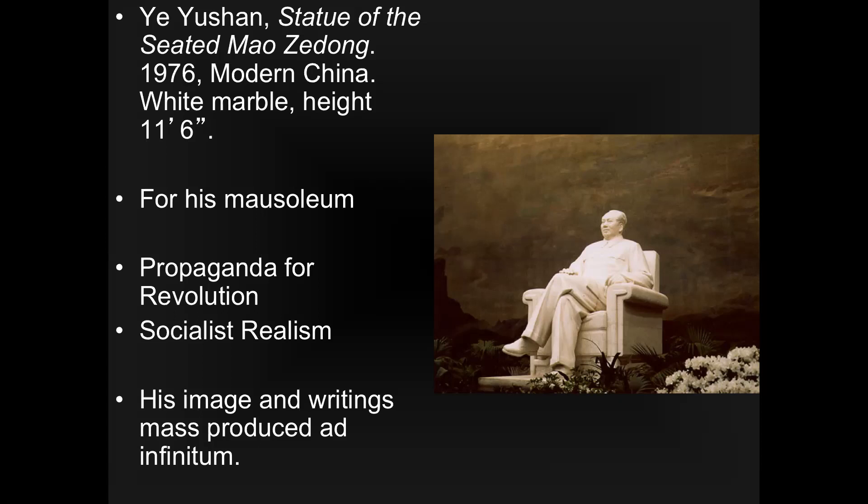This particular piece — a statue made for Mao's mausoleum — is a good example. Students often say he looks relaxed, sitting in an easy chair. But it's also monumental — really big — and he's above everyone, with a kind of gentle but authoritative grandfather-type vibe. That's exactly what Mao wanted to portray.